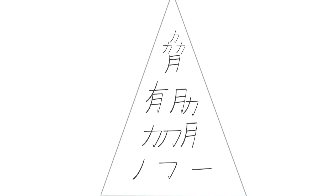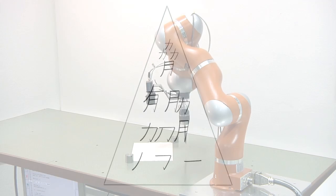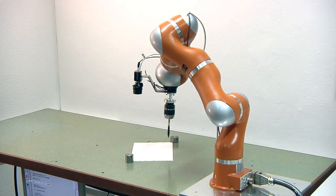First, the single strokes should be learned by the robot. Then, these strokes should be used to construct full characters, and in the end the robot should be able to draw a chosen character and connect the single strokes in a fluid motion.